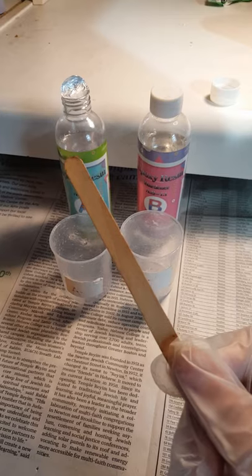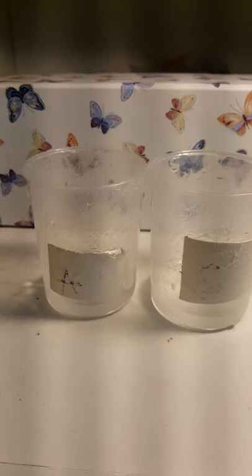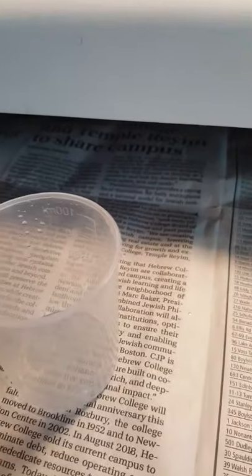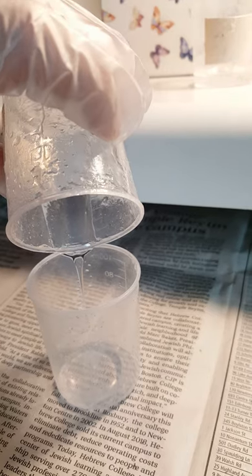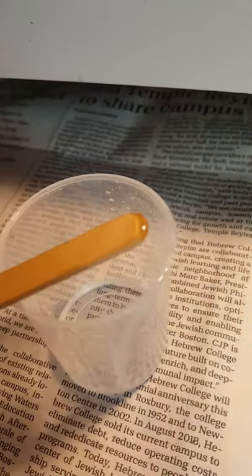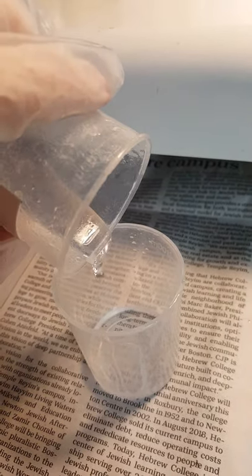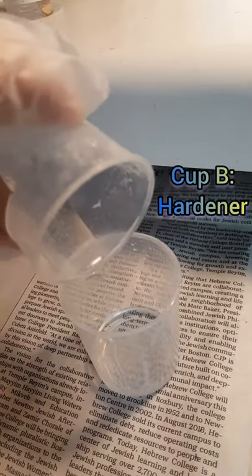I forgot to mention you're also going to want a popsicle stick so that you can stir them together. Here I've poured the resin and the hardener into the labeled cups, both to the 10 milliliter marked line, and now I'm going to pour both of these into the third cup to mix them together. Use the popsicle stick to scrape the rest out of the cup. Now I'm going to pour the hardener from cup B in with the resin, and again use the popsicle stick to get the rest out.